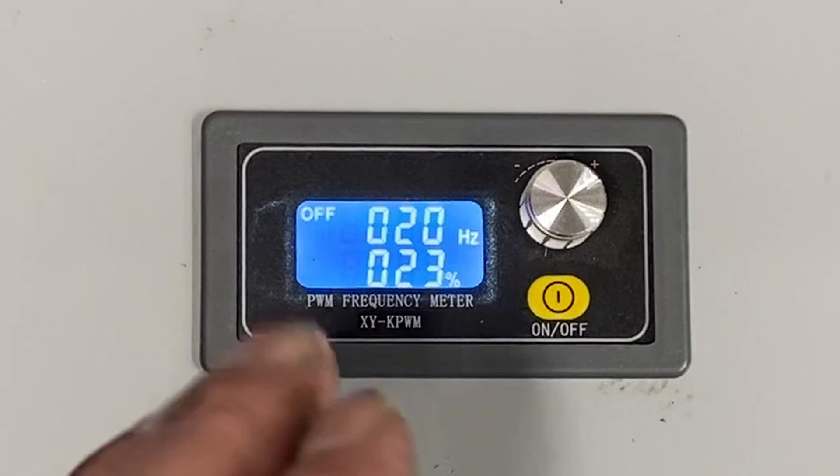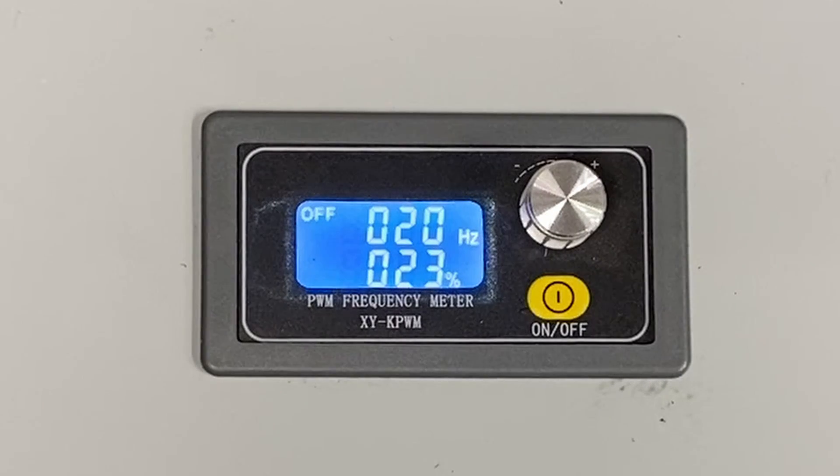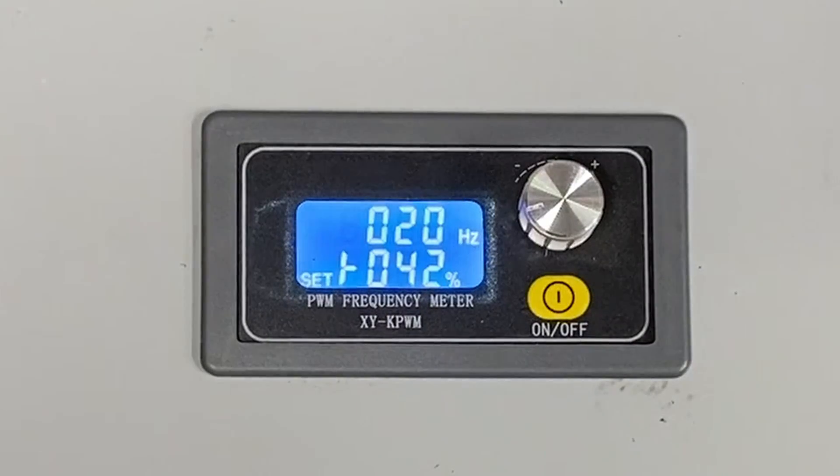An important thing that we set is minimum and maximum. Because this bandsaw is being driven by a motor that even with the gearing can go twice as fast as what the bandsaw was designed to go, I need to set a max. I also found that anything less than 17% didn't come on at any slower speed — I could turn it down but the speed stayed the same. So we're going to set the minimum at 17 and the max at 42. I've actually already done this — if I turn this on, minimum is 17, max is 42.